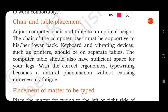The computer chair and table should be at optimal height based on the user's height. The chair must be supportive to the lower back. Keyboard and vibrating devices like printers should be on separate tables, as printers vibrate when doing their job. The computer table should also have sufficient space for your legs.